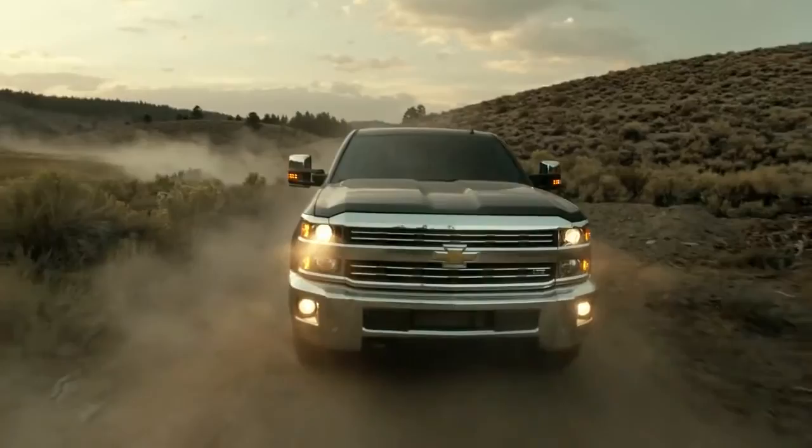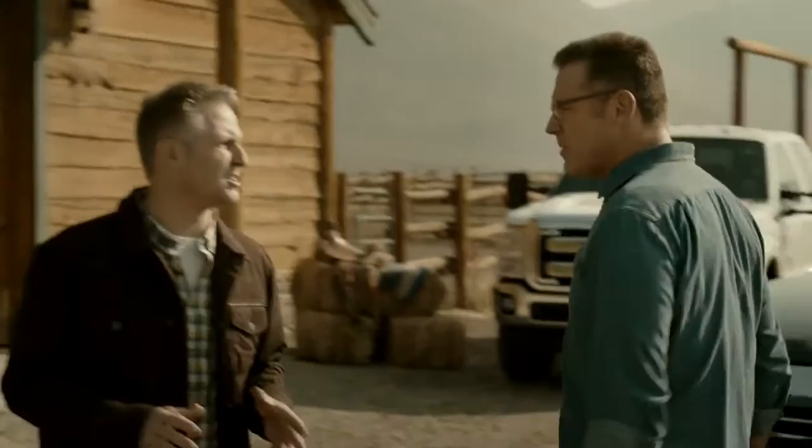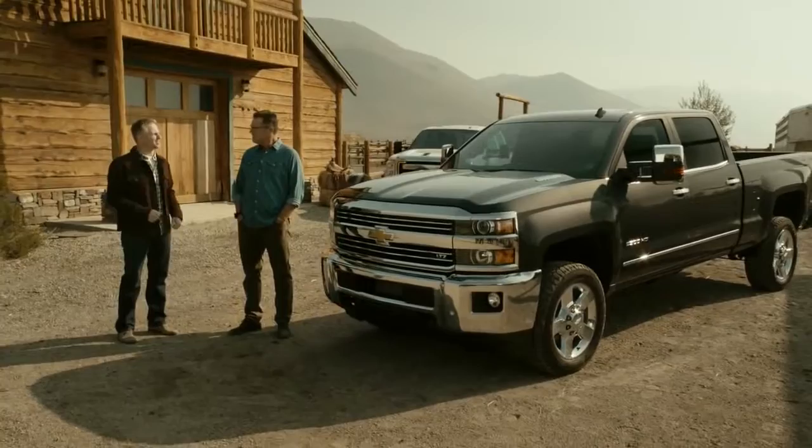Host Howie is with Chevy chief engineer Eric Stanczak to test the 2015 Chevy Silverado 2500 HD. They agree that real-world testing is the best approach, showing how the truck performs in day-to-day life. Eric notes that after a long development process, if the truck can't cut it in the real world where people depend on it, they'd need to go back to the drawing board.